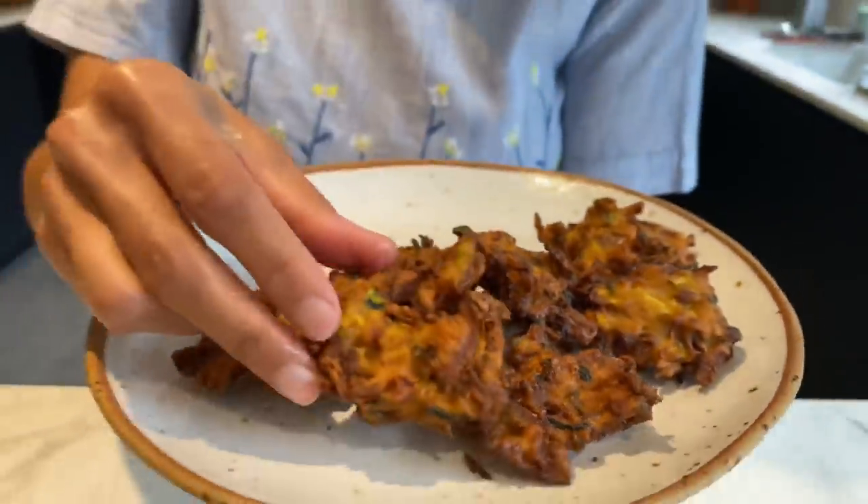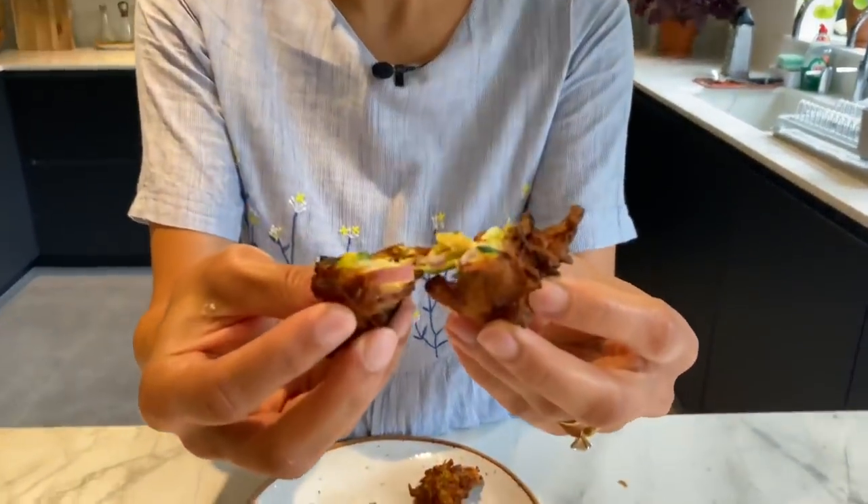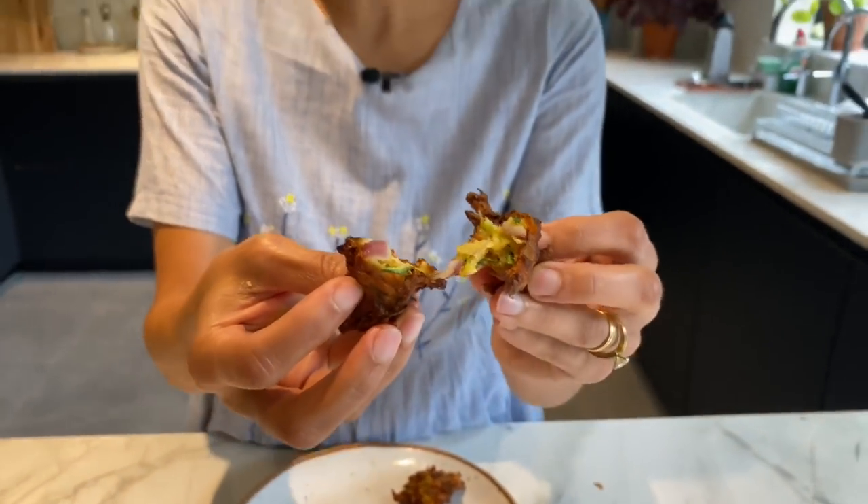And here they are — courgette and red onion pakoras. Look at that, the onions have softened beautifully. Oh, it's so good! You can taste the courgettes, you can taste the gram flour, and it's perfectly crispy thanks to the rice flour.